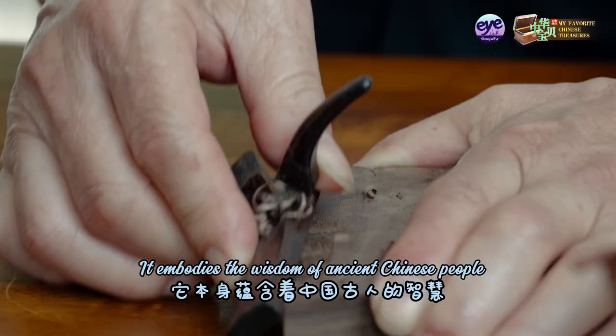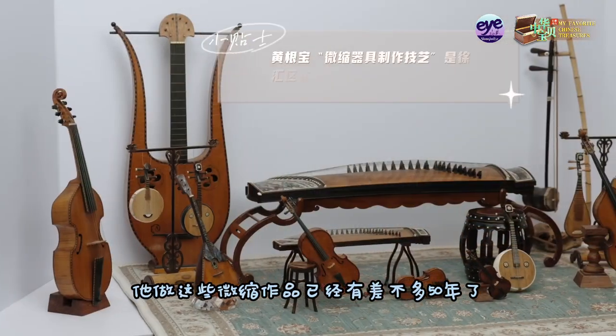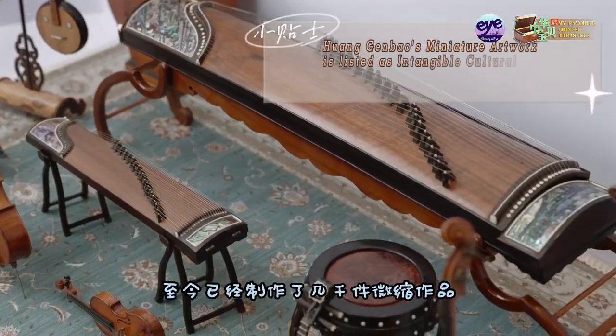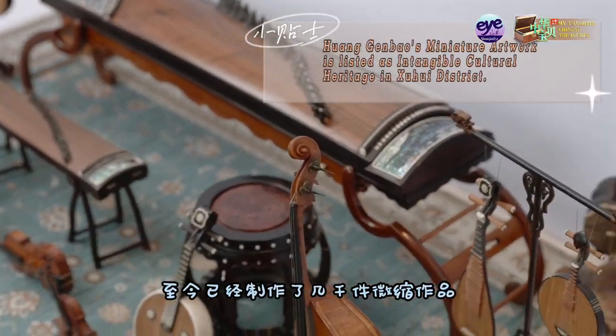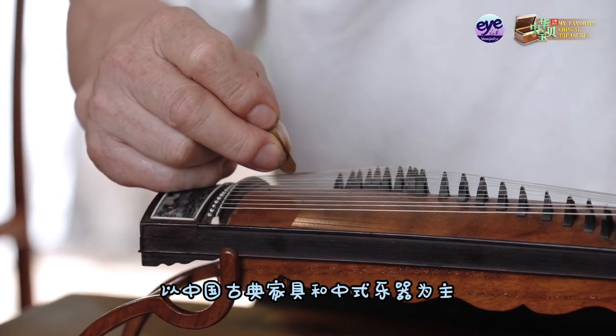It's rooted in Chinese culture and traditional art. He has been making these miniature works for almost 50 years and has already created seven of them, mainly focusing on Chinese classical furniture and traditional Chinese musical instruments.